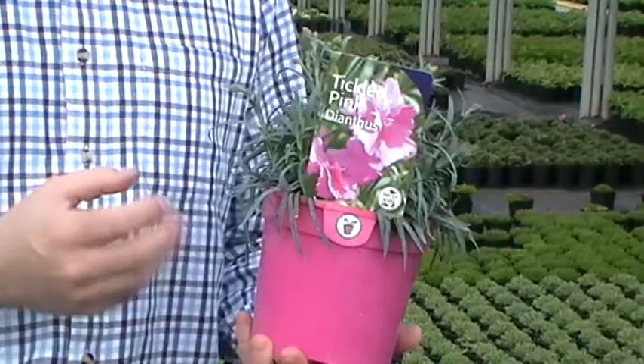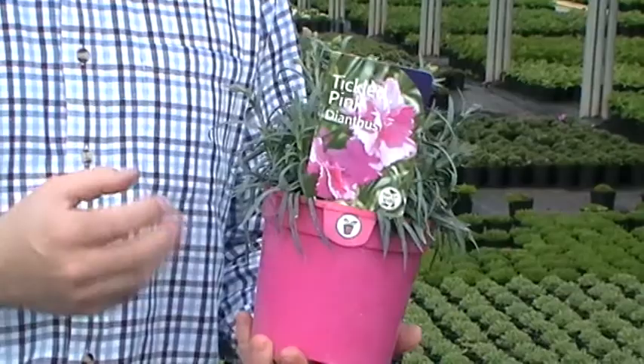It's easily maintained, just give it a light trim once a year to maintain its shape. Grow in a container at the front of the border, grow in sun or partial shade. It has silvery foliage and does prefer well-drained soil, but it performs really well in any garden situation. That's Dianthus Tickle Pink.